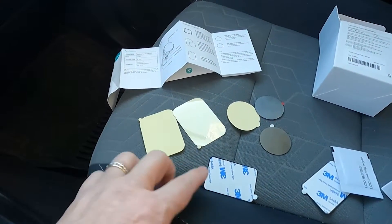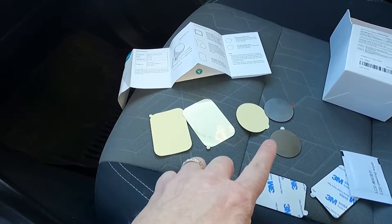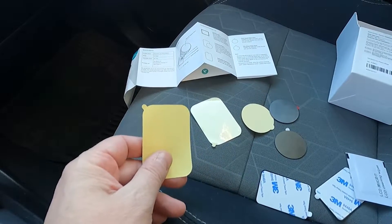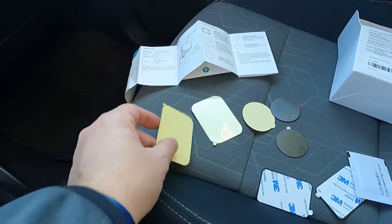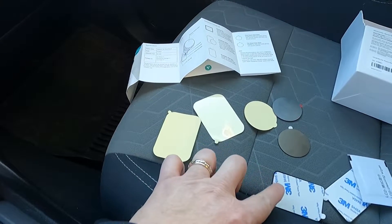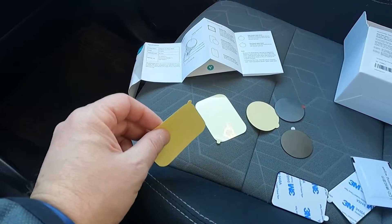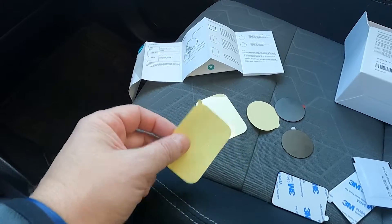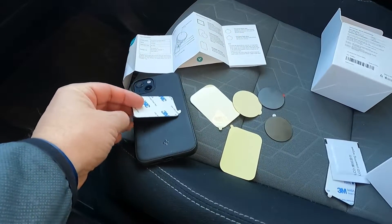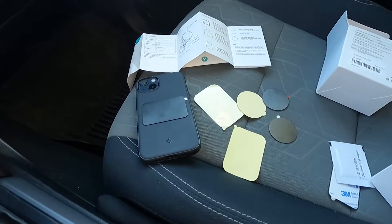Reading through the instructions, first you need to decide — are you going to go with one of the square mounts or one of the round mounts? There are two round plates: one thinner, one thicker. The goal is that you put this on your case or phone to give better adhesive for the 3M tape, and it also makes it easier to remove later. On my phone, I've decided I'm going to go with the square metal mount right in the middle, and let's see how that holds up.